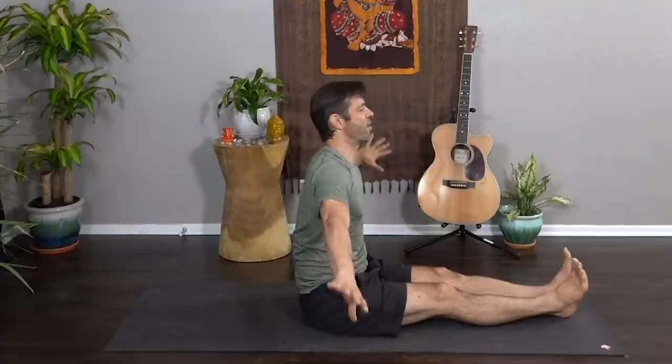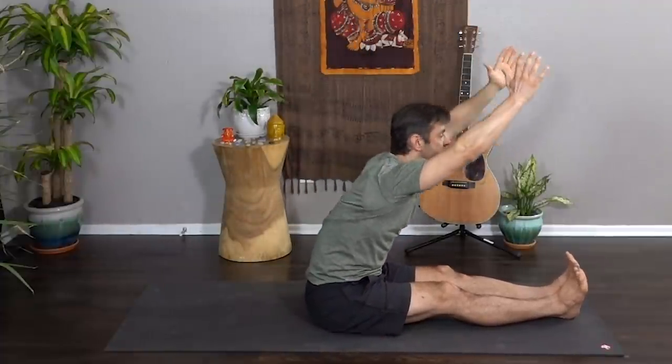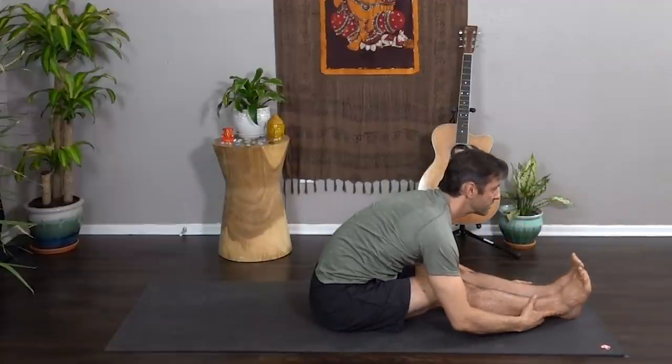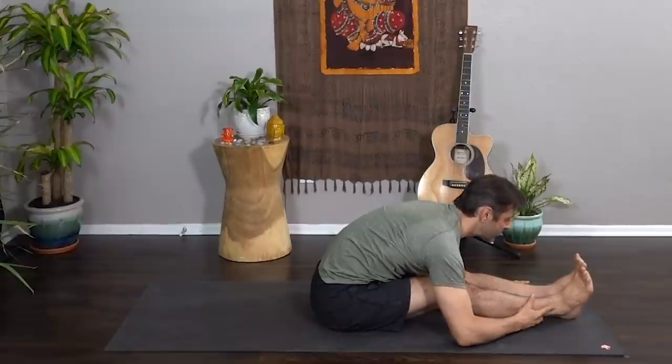Feet together, big breath, sweep the hands and exhale fold — paschimottanasana. Take your time on the descent, reach your heart forward, let the low back extend and melt with your breath.